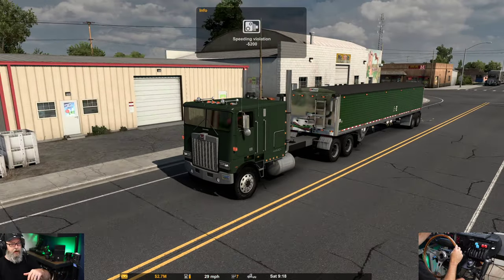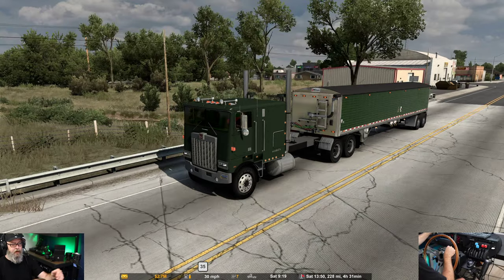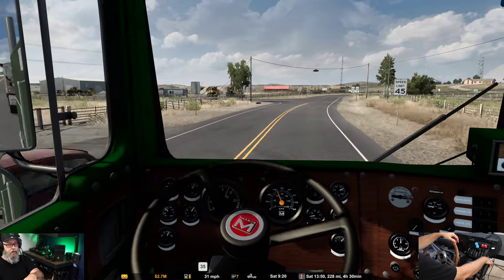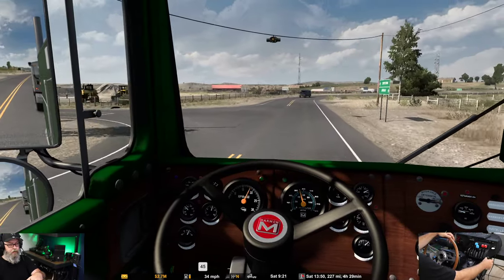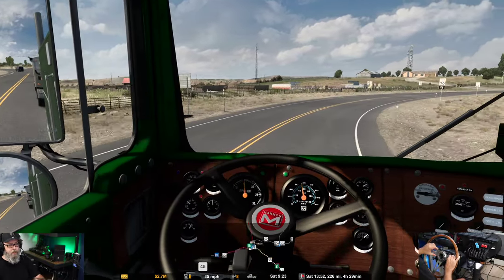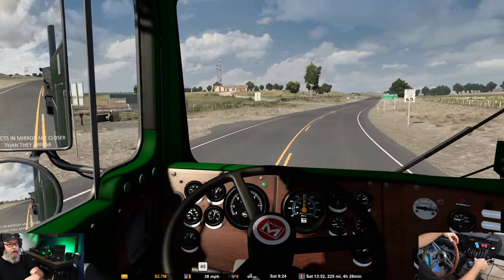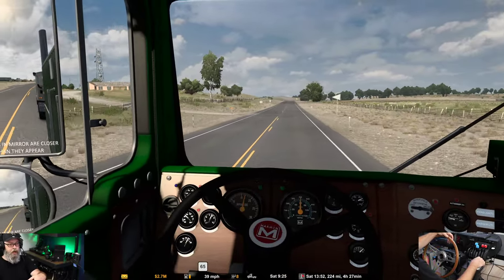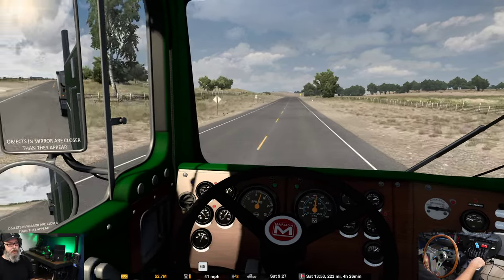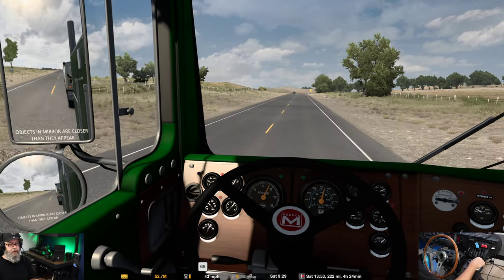Speeding violation — that didn't take too long. I'm sure if it were fully simulated I would have absolutely been pulled over. We're slowly coming up to speed, but we've got 63,000 pounds on her so it's going to take a minute.